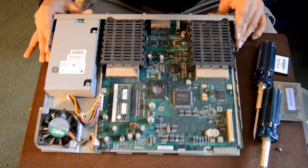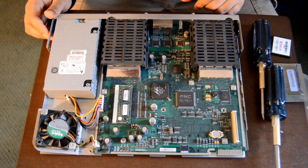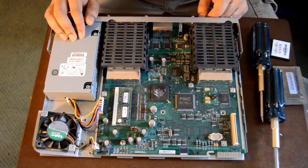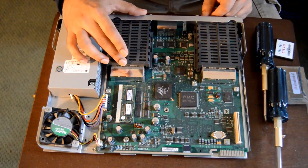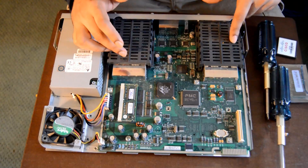Now if you look inside this 1841 router, it's pretty much a computer. You have your power supply unit here and the fan to push the heat out. All your chips are here and here.